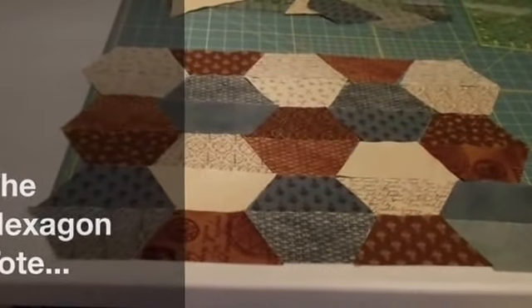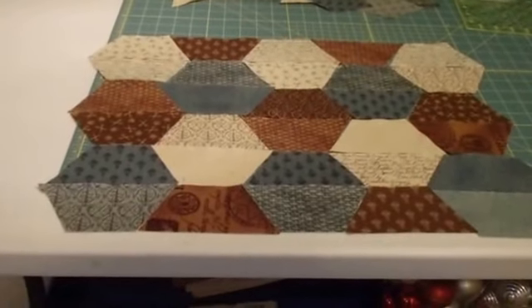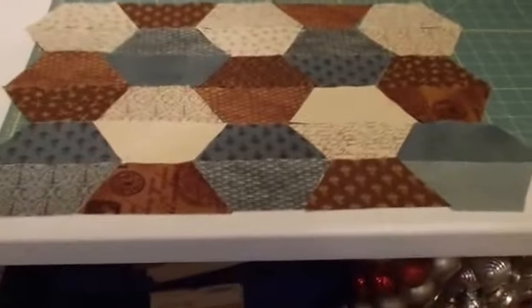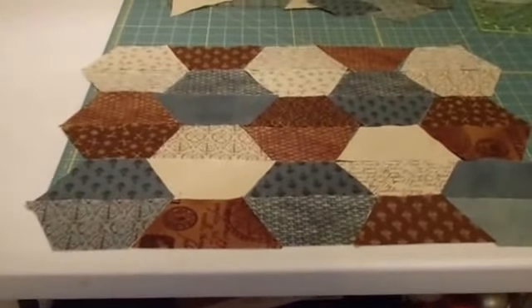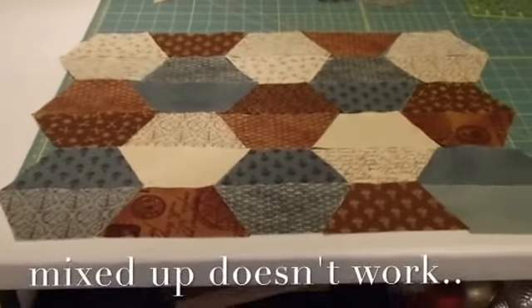I don't know. I could do that, but somehow I still think I like the herringbone better. I know why I'd play some of these one other time. But maybe I should try it — it would be something different.